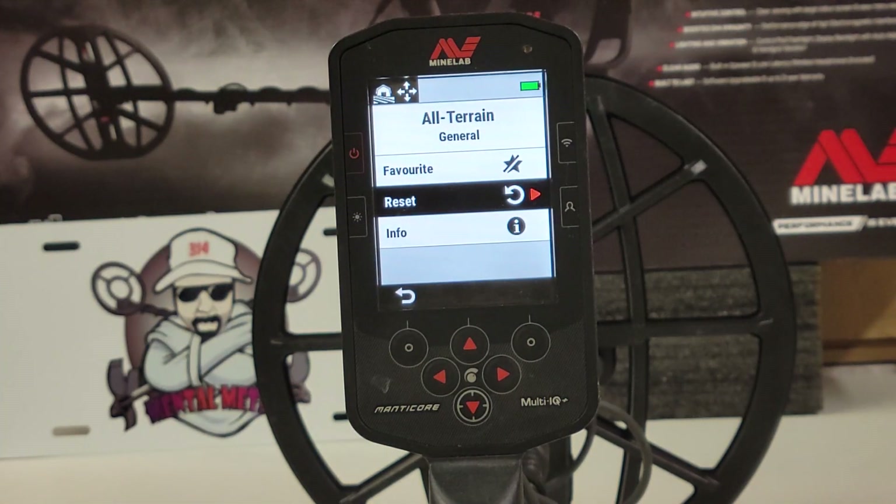And that is your quick tip today on the Minelab Manticore. Thanks for watching, and don't forget to like, share, and subscribe to the Mental Metal channel and check me out on Instagram.